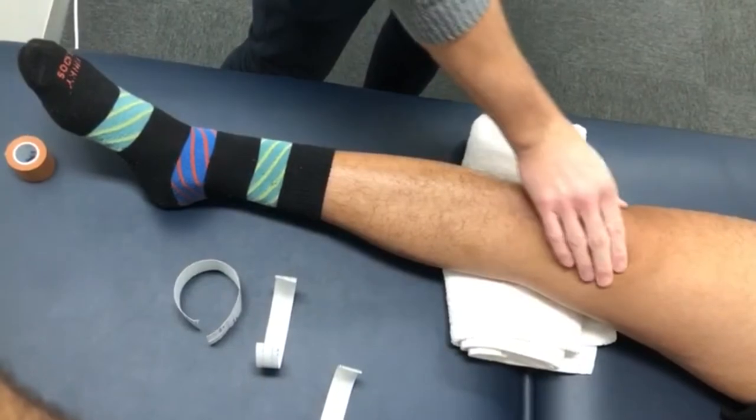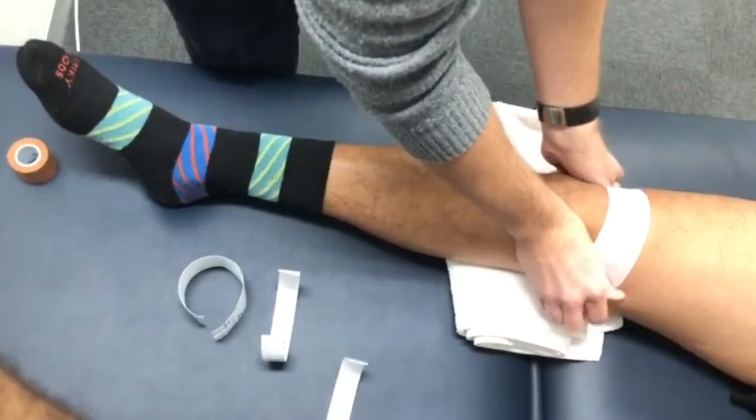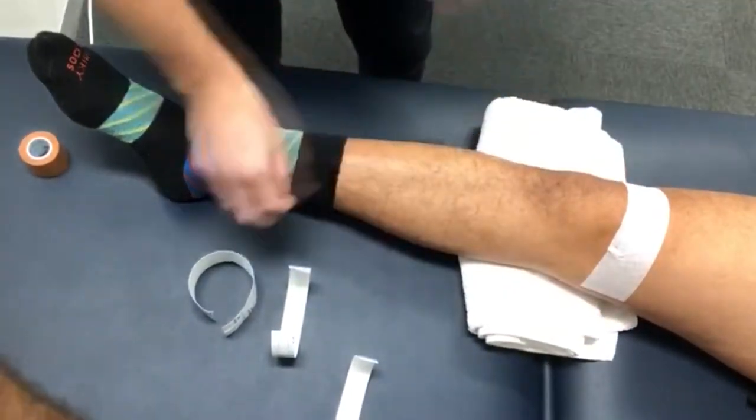First make sure that the area is nice and dry so the tape will stick well. Then you're going to take your fixamol and moving from outside to inside, you're going to cover the top half of the patella.